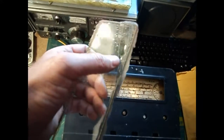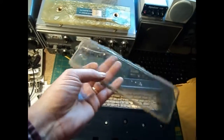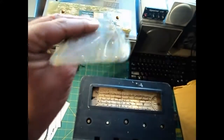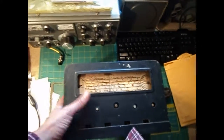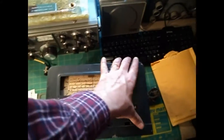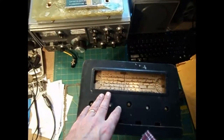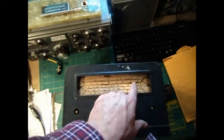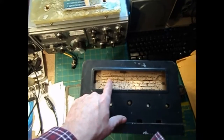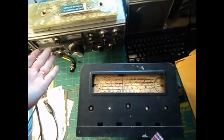I bet I could glue that, though. Won't be able to do anything about the crack — it'll be visible. But if this is original, that's cool to have. Different websites say the reason this face rusts is because there's no cover. Well, this one had a cover, but it's still rusty.